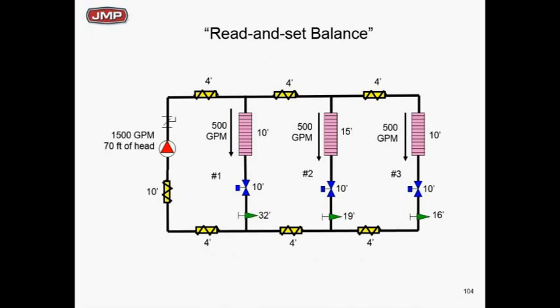Going back to our 1500 GPM/70 ft example — let's do a read-and-set balance. We add circuit setters to zone 1, zone 2, and zone 3. We go into each circuit setter and set it for 500 GPM. Zone 1 ends up with 32 feet of drop through the circuit setter at 500 GPM, zone 2 has 19 feet at 500 GPM, and zone 3 has 16 feet at 500 GPM. So we've set all three zones to 500 GPM at the design 1500 GPM/70 feet. Does that look good?